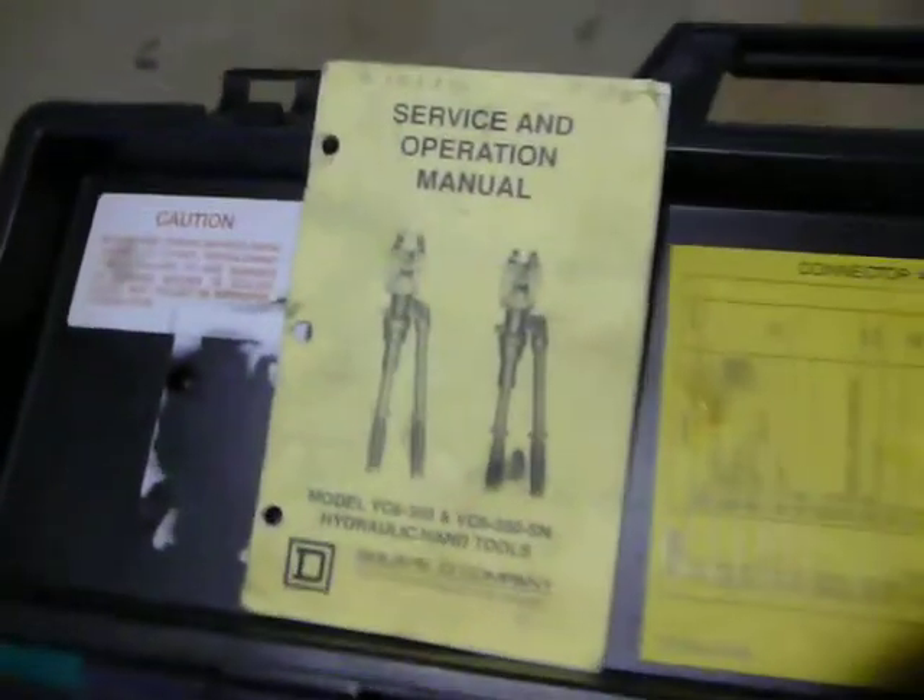Here is the owner's operator's manual and here is a list of the different size wires and connectors that it will accommodate. I don't know if you can read this. It'll do aluminum also.